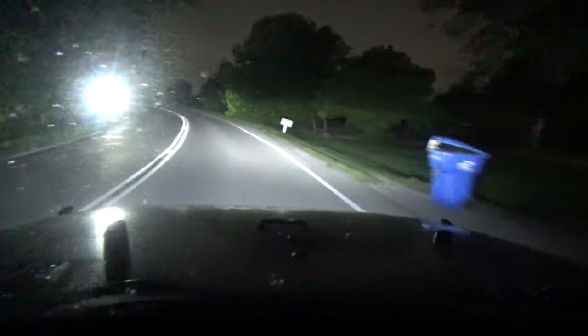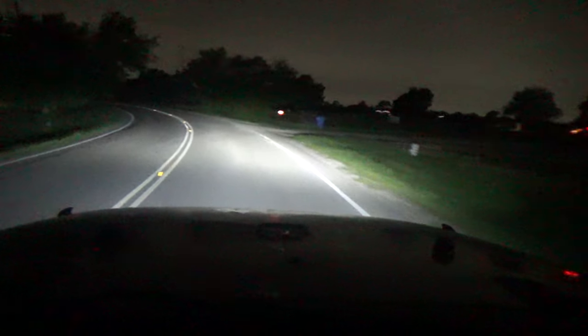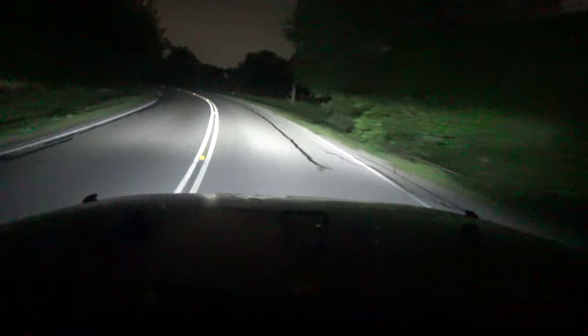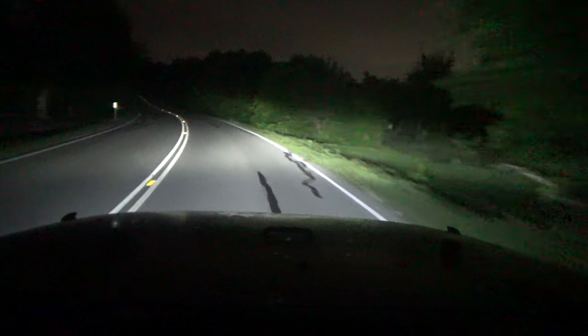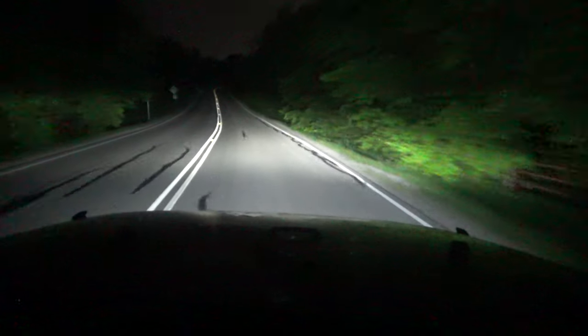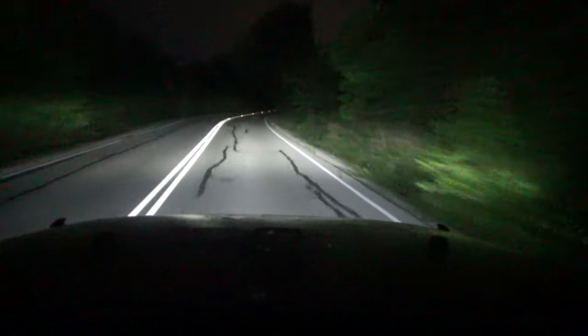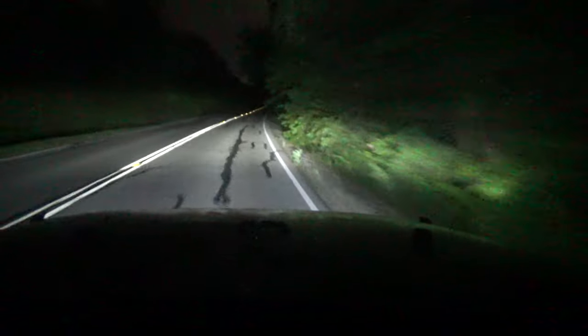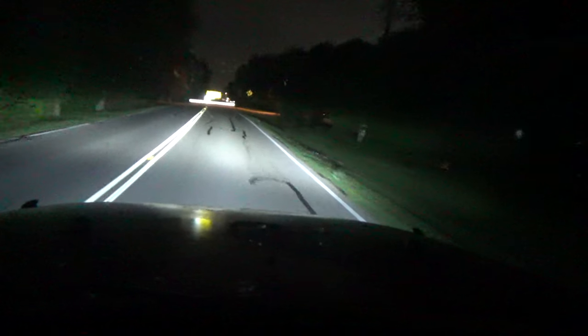Okay guys, this is nighttime driving with the LED headlights. It brightens up the entire roadway. There's the high beams — it's like having brand new headlights installed. It's low beam — it's nice and bright and white. We will catch you in the next one. You guys take care.